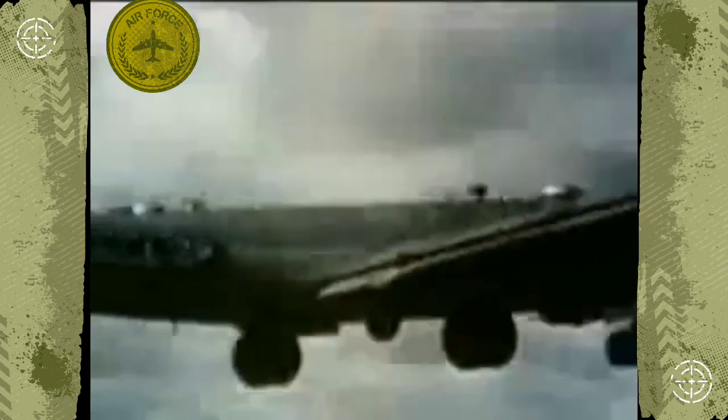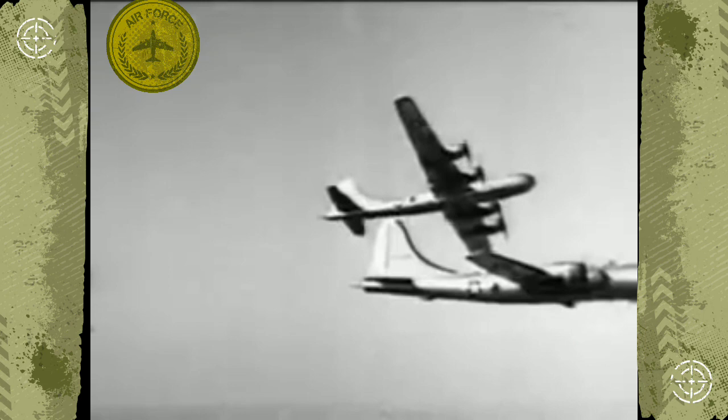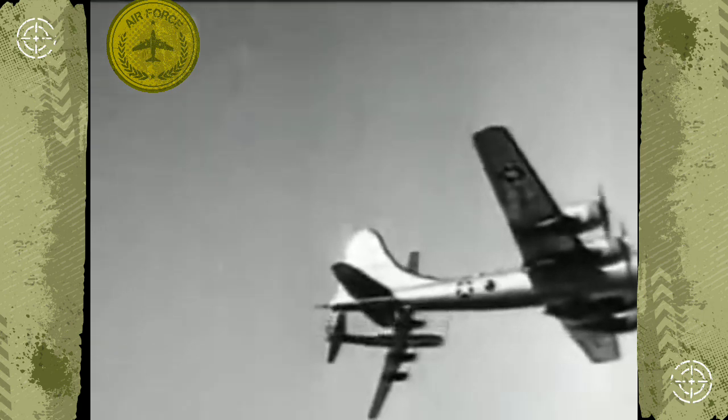By the end of July, our B-29s had all but obliterated the enemy's ability to make war. Thousand plane missions were going to hit Japan with twice the monthly tonnage that ever fell on Germany. The question was, how much longer would a beaten Japan hold out?